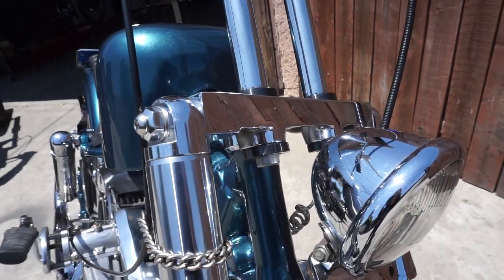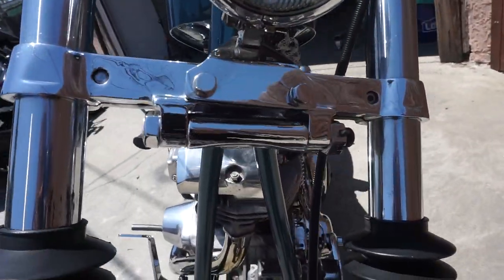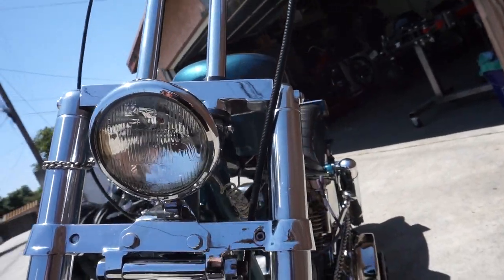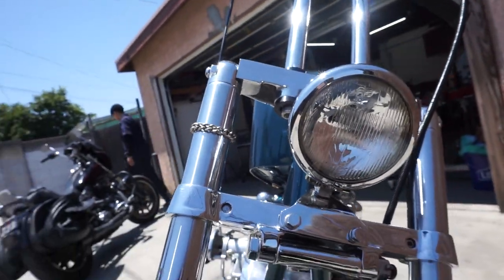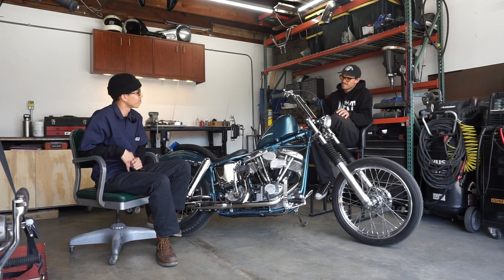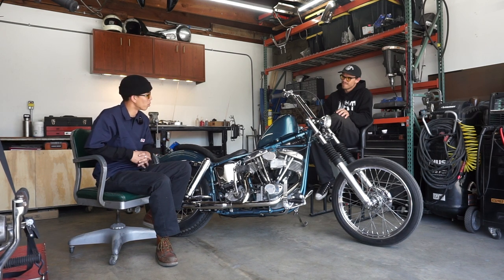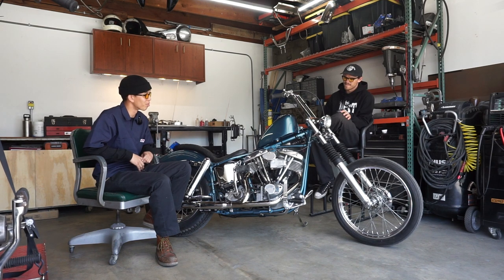I don't remember exactly what year this wide glide came from, but it's panhead-era for sure — servicar generation. It came with the bike, which was kind of weird because I thought it was a reproduction front end, but it ended up not being one. Somebody pointed out the casting numbers to me and I was like, 'Oh shit, this seems to be worth some money,' so I kept it. It's a weird front end, you don't see them very often. I love the chrome trees — whoever had it before spent some money getting it chromed.